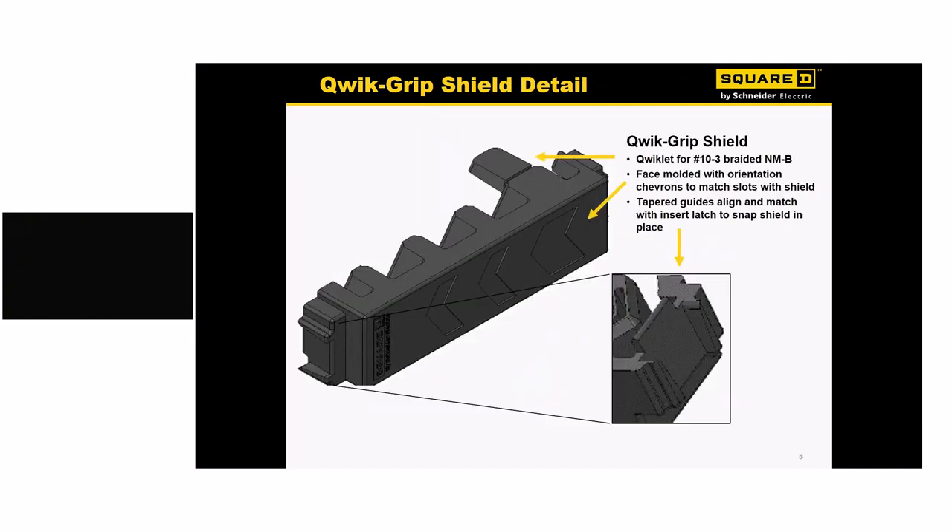Looking a bit closer at that clip: if you're using 10-3 round cable, the chiclet at the top indicated by the arrow needs to be removed. We placed that indicator on the end cap rather than on the clip — they look like little chevron arrows. Just line those up and the clip will go on very easily. If you're struggling with the clip, double-check that you've removed that chiclet and the clip will go on very simply.